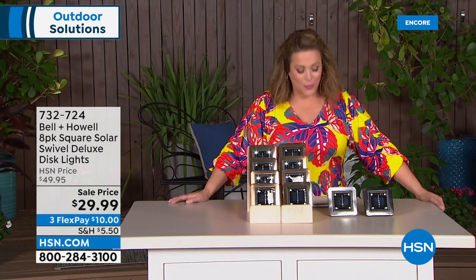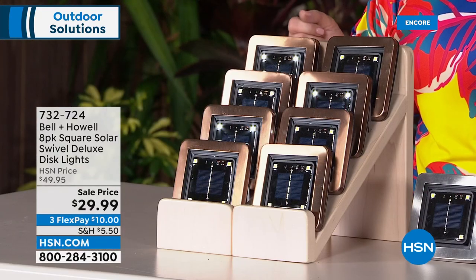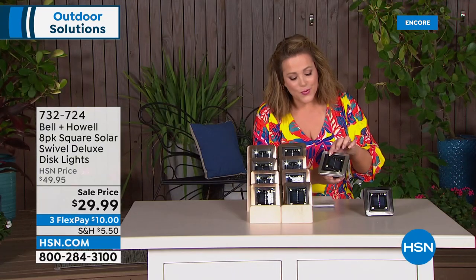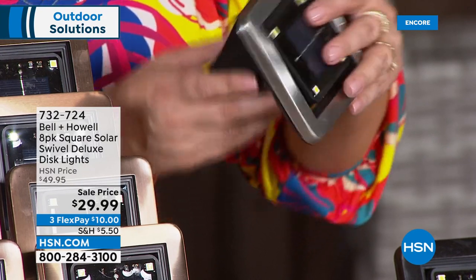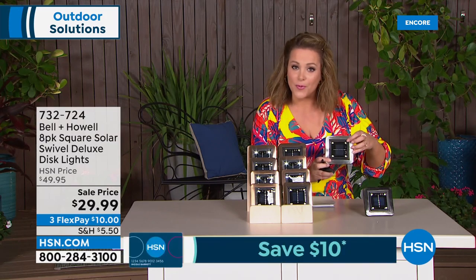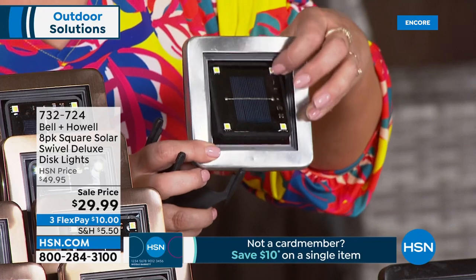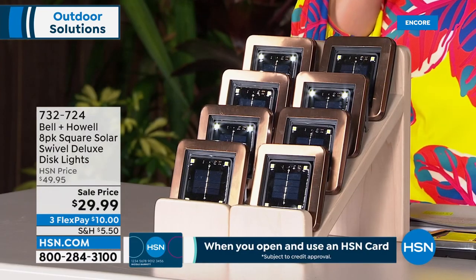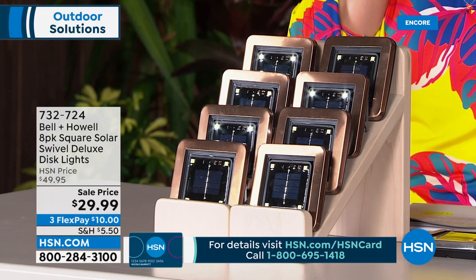What a deal on solar disc lights — not the ones you usually see, and certainly not at this price. These are the deluxe square design with a more modern look. They sip major amounts of sun for maximum brightness and they swivel, so once staked in the ground, hung up, or laid flat, you can direct that beautiful light wherever you want.